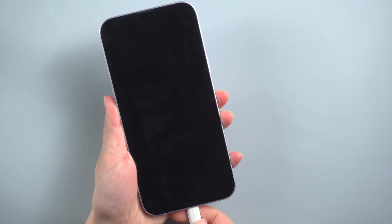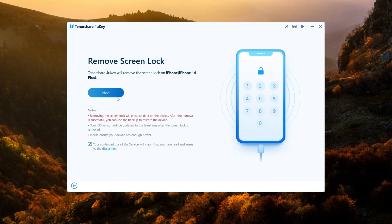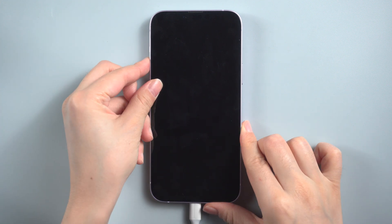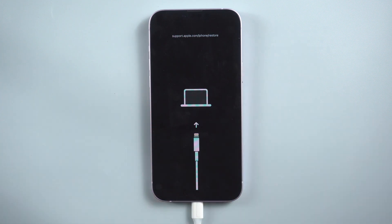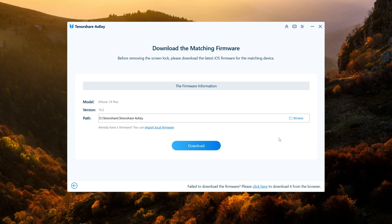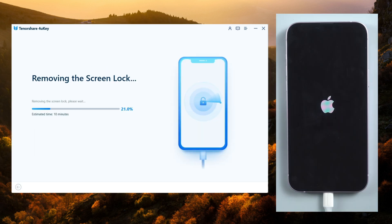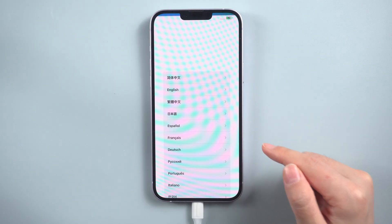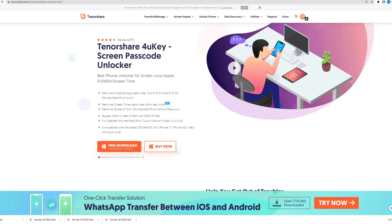Don't panic — say hello to Tenorshare 4uKey, the ultimate solution that can help you reset your device in a jiffy. Connect your iPhone to your computer or Mac and launch the Tenorshare 4uKey program. Put your phone into recovery mode by following the displayed instructions — for iPhone 8 or later, press both the volume up and volume down buttons simultaneously, then hold the power button until a support interface appears. 4uKey will automatically detect your iPhone and prompt you to download the firmware. After the download, you're free to set up your iPhone as if it were brand new. That's all — thanks for watching, and subscribe to the Tenorshare channel for more tips like this!